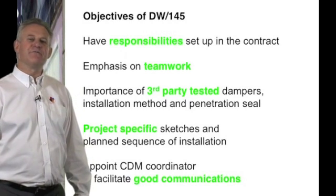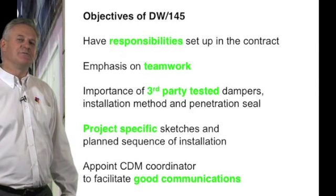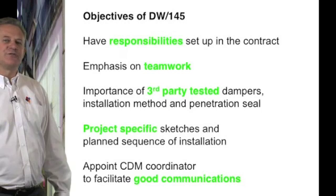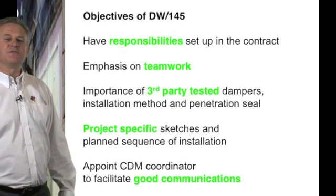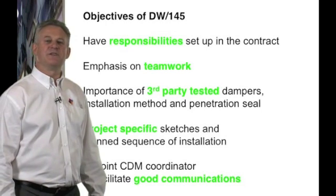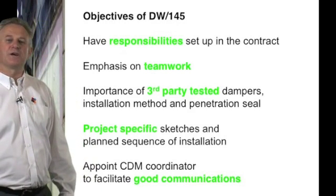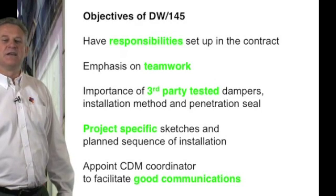Third party tested data gives comfort to the client and the designers because what happens is we take a manufacturer's test data and this is witnessed by an independent third party. This independent third party will also carry out regular audits to ensure that the products are made today as they were tested some time ago.